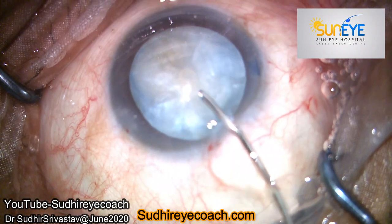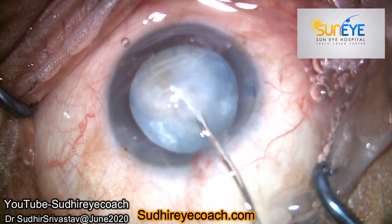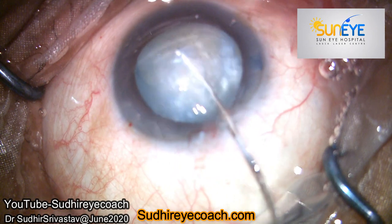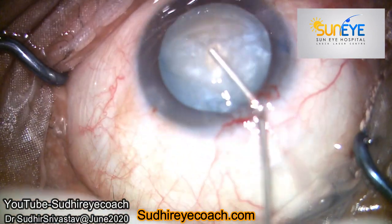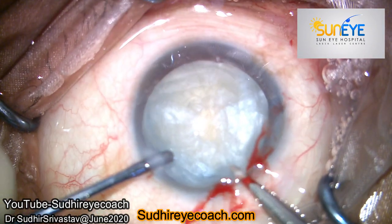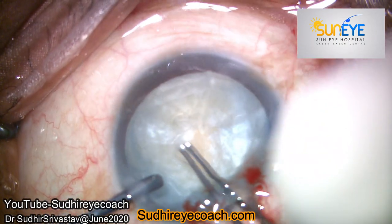It took me a few seconds and I successfully flushed out almost all the cortical matter and fluid present in the bag. The nucleus was not very big — it was small — so the fluid trapped behind the nucleus also came out easily. I then refilled the chamber with high viscosity viscoelastic again.